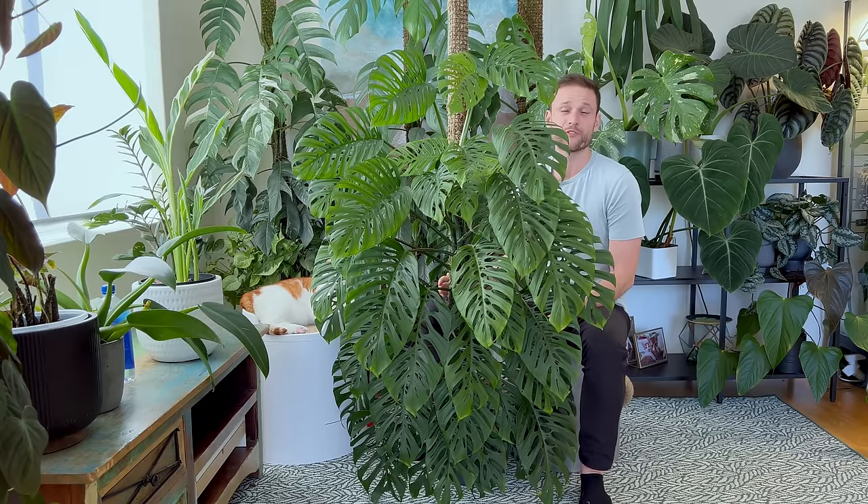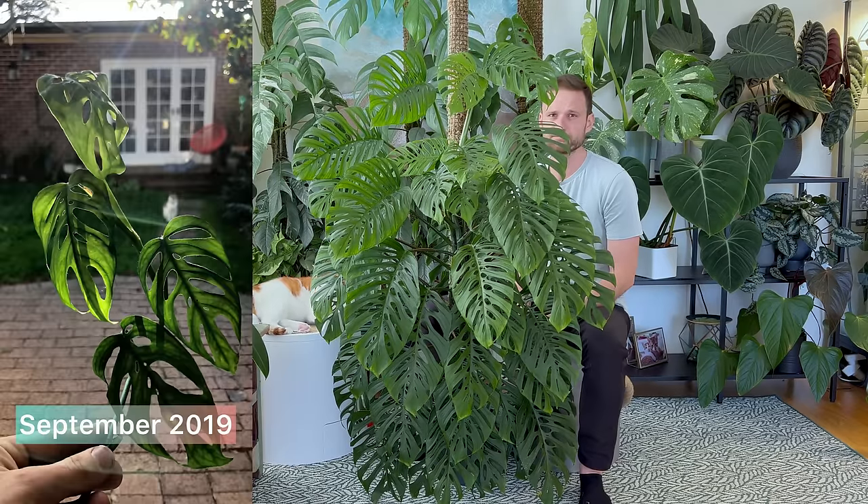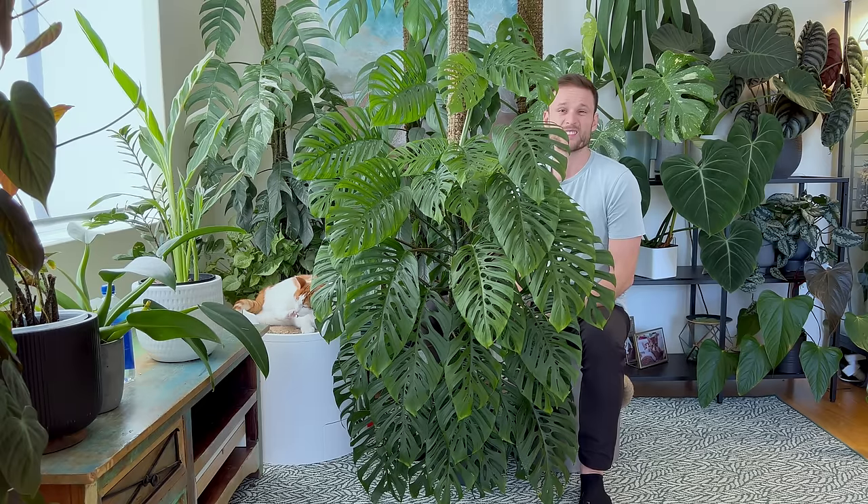I got a cutting from a friend in 2019 and it was just an unrooted cutting of a vine with, I think, four leaves. I'll put some photos up on screen. I chopped it into single node cuttings and propagated all of them in water, and once they had sufficient roots, I started potting them up.